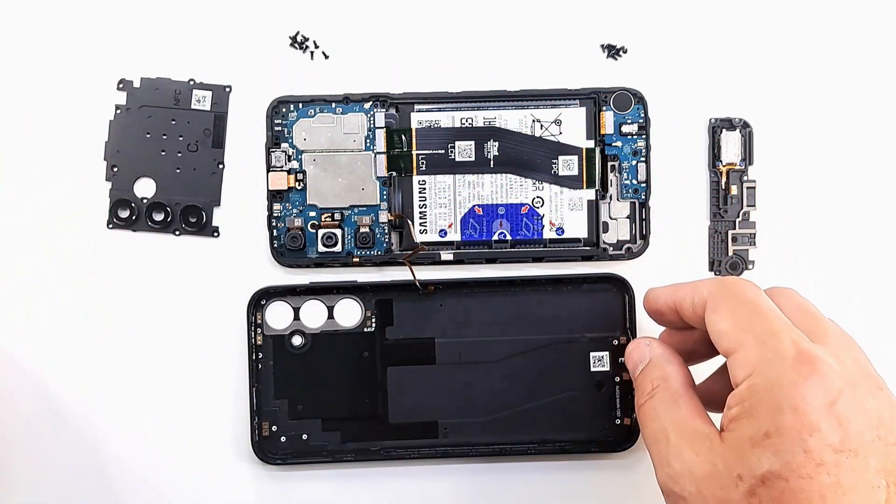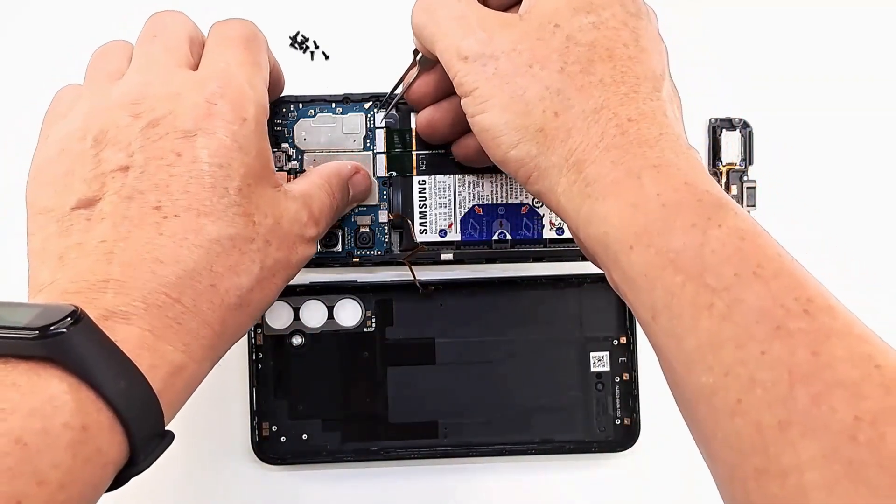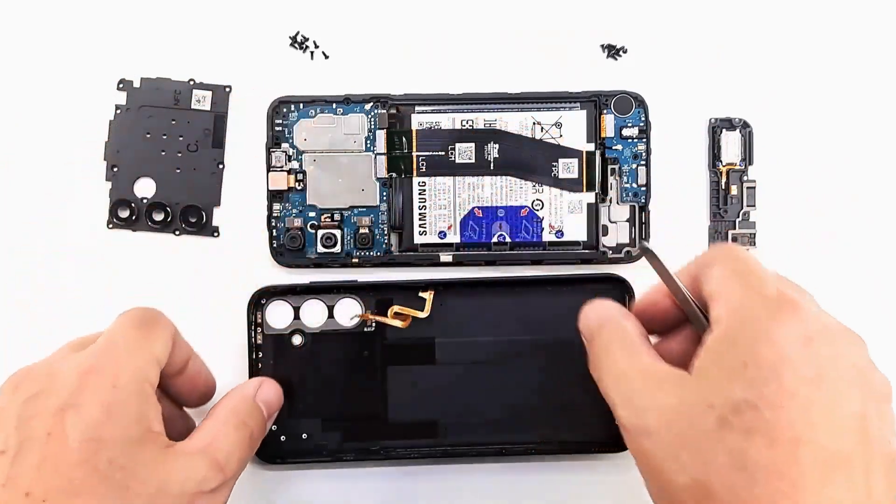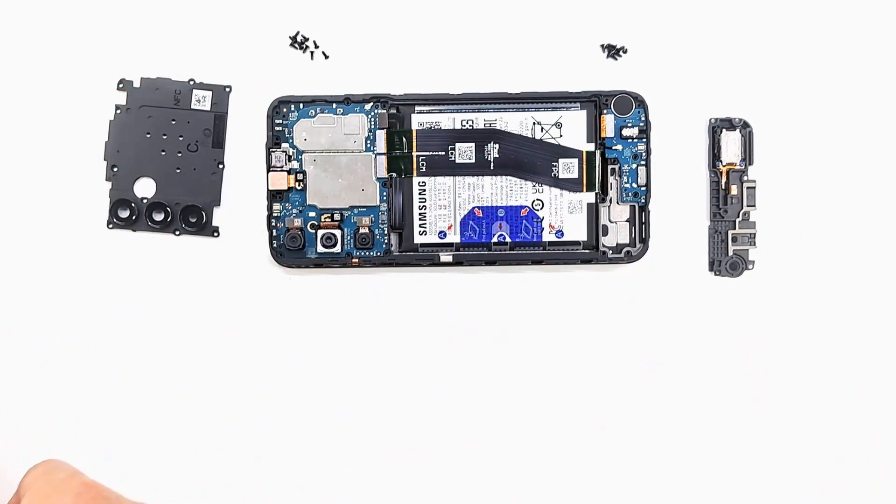Disconnect the battery. Disconnect the tape that goes to the power button. The tape makes the connection from the fingerprint sensor to the motherboard.